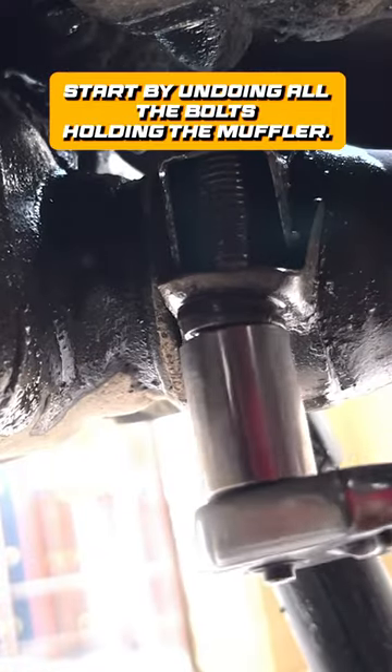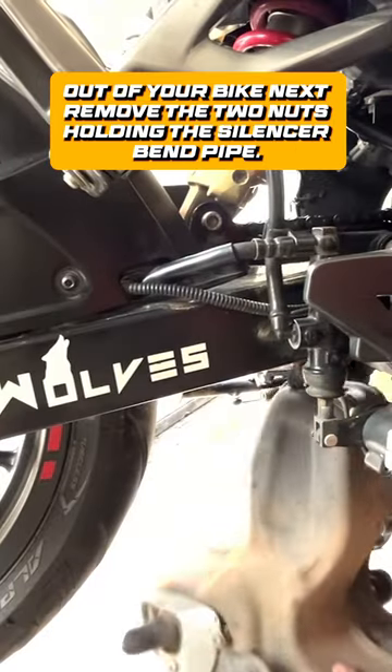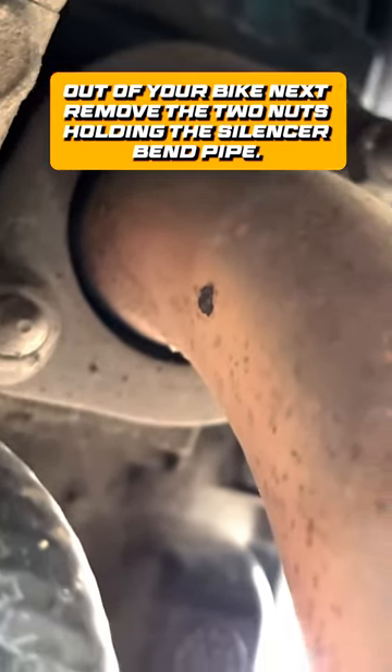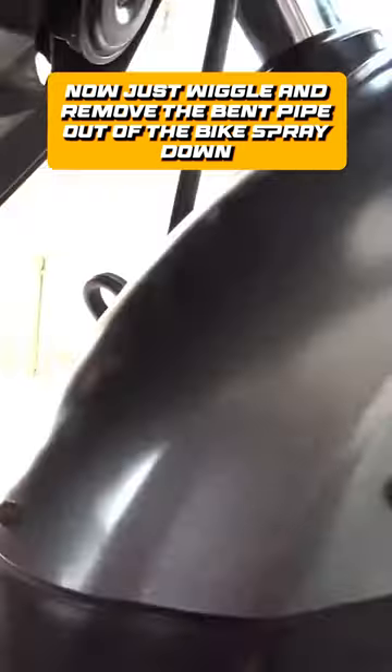Start by undoing all the bolts holding the muffler. Once you remove all the bolts, wiggle and remove the muffler out of your bike. Next, remove the two nuts holding the silencer bend pipe. Use a universal joint for your convenience. Now just wiggle and remove the bend pipe out of the bike.